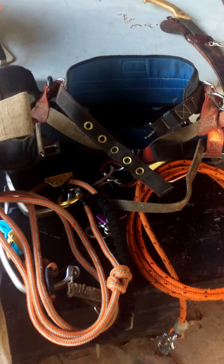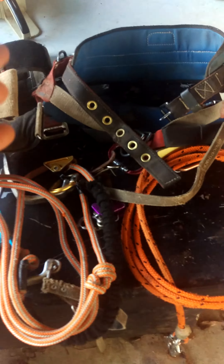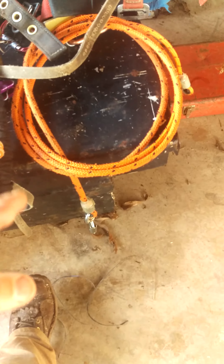Another thing you need is a quality pair of gaffs — you're going to be in them all day long if you're doing this for production. Saddle — it is time to replace it, I can already hear the comments now. And I use a 15-foot cable core.